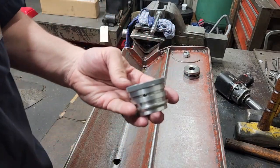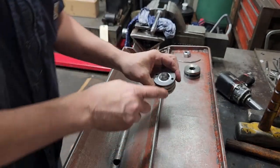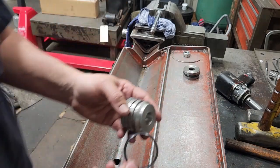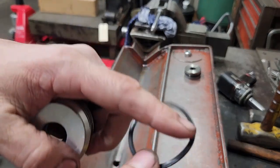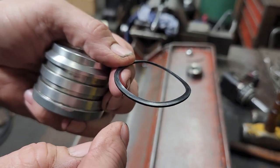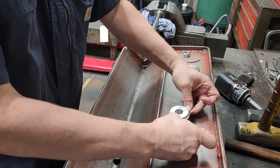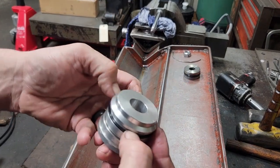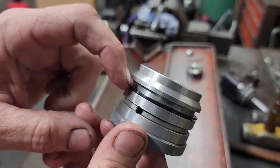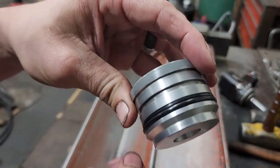Next, on to the gland. We'll start with our backup. This cylinder was a three-quarter inch rod by a two-inch bore. The backup goes on first — it has a concave side which the o-ring seats against. So we'll stretch the backer on, make sure it is seated, and that concave side is here so the o-ring will back up against it. Then put the o-ring on next, just like that.